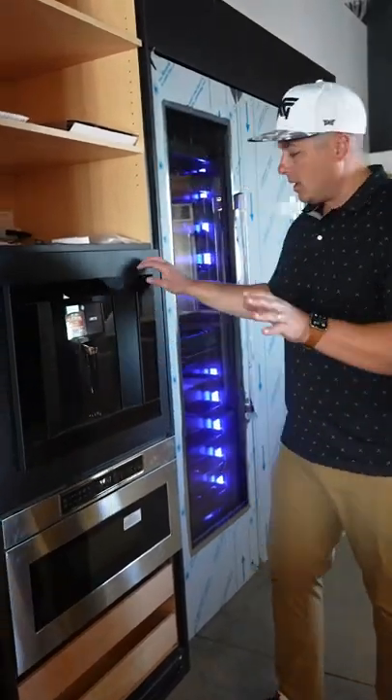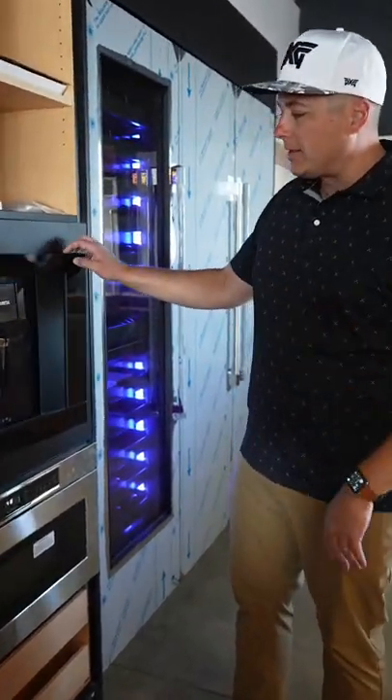Guys, this thing does wine on tap, but it's not just wine on tap. What it does, check this out.